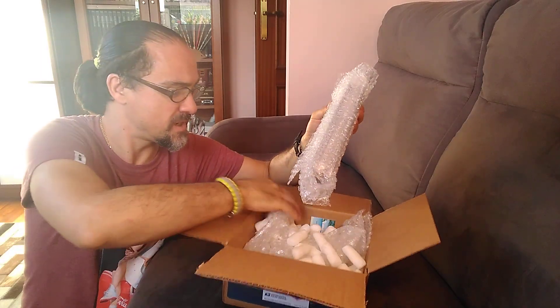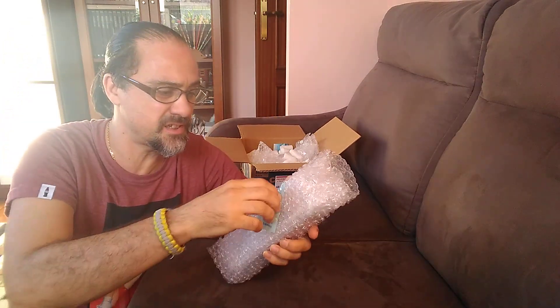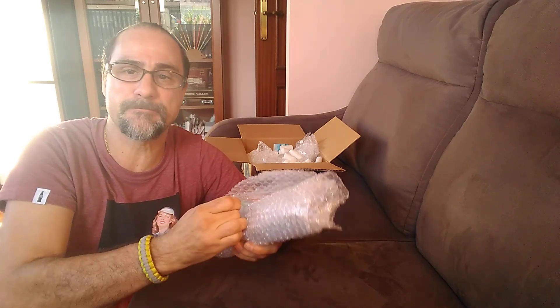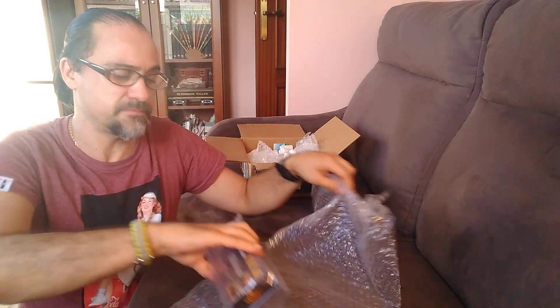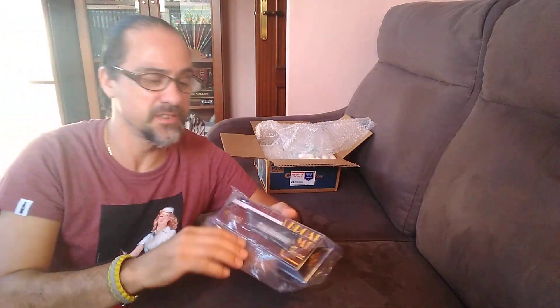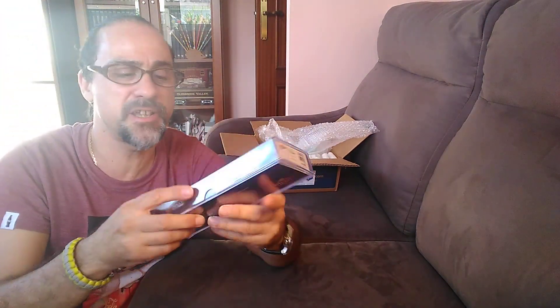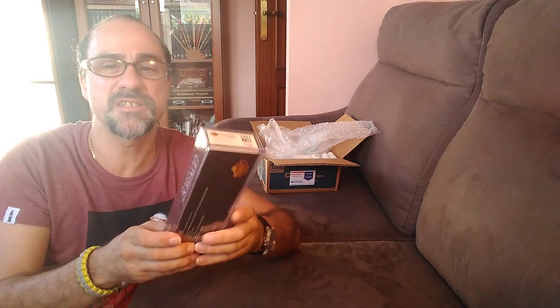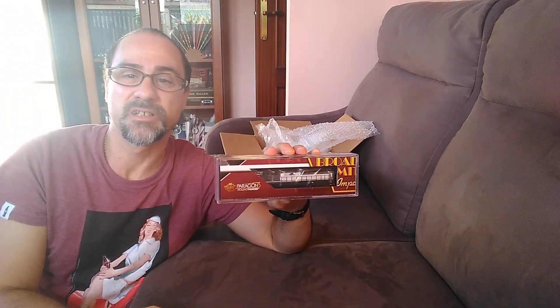Okay, what is this? What is going to be this? Here we are. It's a locomotive — an N-scale locomotive. The new Broadway Limited SD-78, right? Here we are.